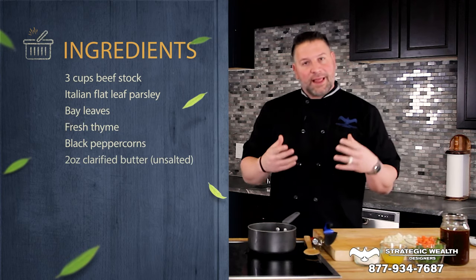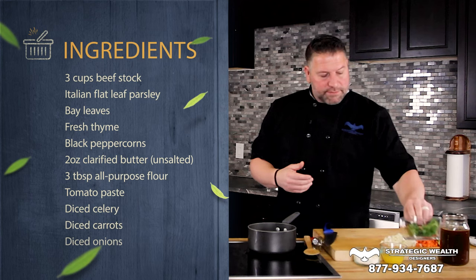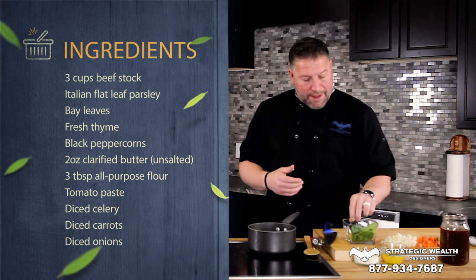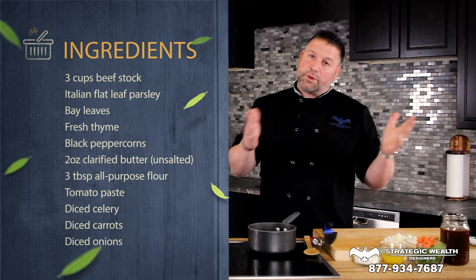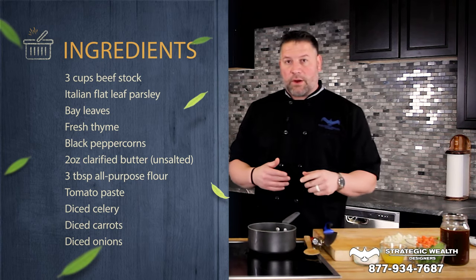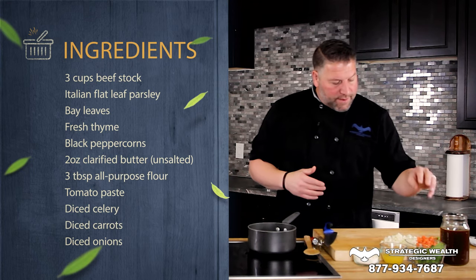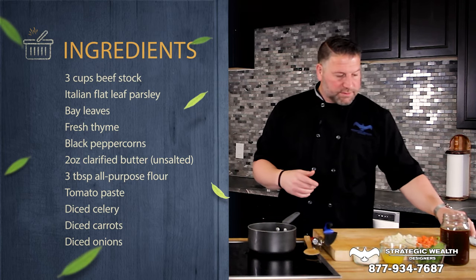How we get started: we've got three cups of a beef stock. I like to buy stock, not broth, because it just has a little bit more flavor to it. And then some herbs — Italian flat-leaf parsley, some bay leaves, some thyme, a couple black peppercorns, and then a couple ounces of clarified butter, unsalted of course. You can always add more salt later. And then some basic white flour. When you make a roux, you have to have equal parts fat and flour — that's how it works. We also have diced celery, carrots, and onions, which is a mirepoix. And then, of course, some tomato paste.